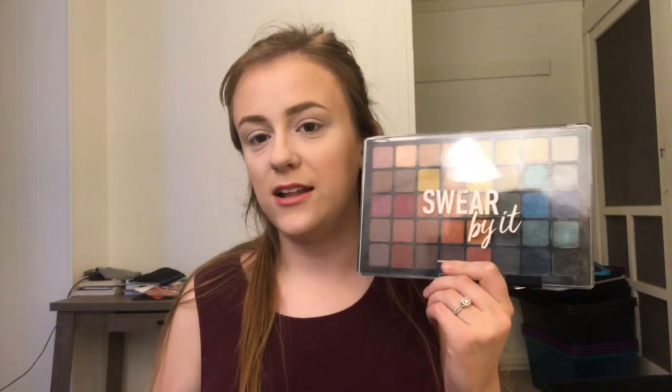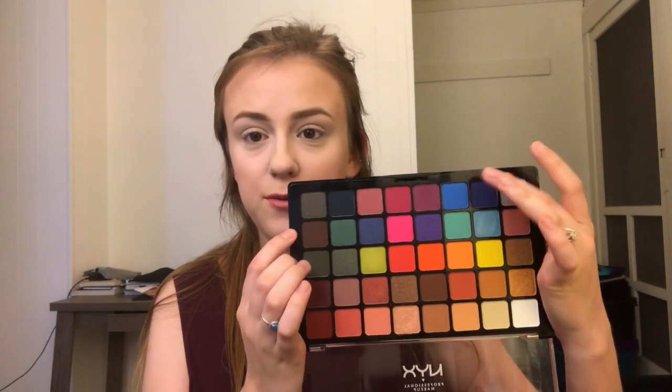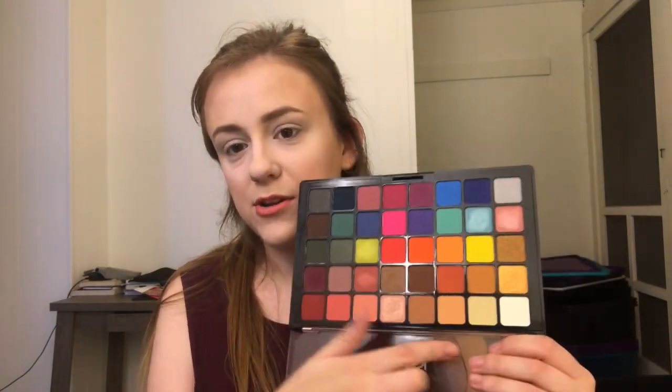The Can't Stop Won't Stop palette is more earthy-toned and neutral. This one is kind of more like, bam, in your face for summer. I got this one in like January or February — this is one of my favorite palettes. It is more colorful: you got a bright yellow, some hot pink, bright blues, but you also have your neutral tones, your rosy tones, your warm tones, your smoky tones. It's a really well-versed palette.